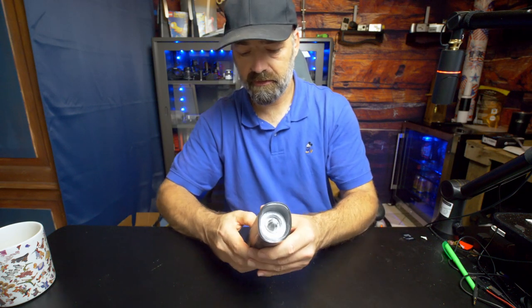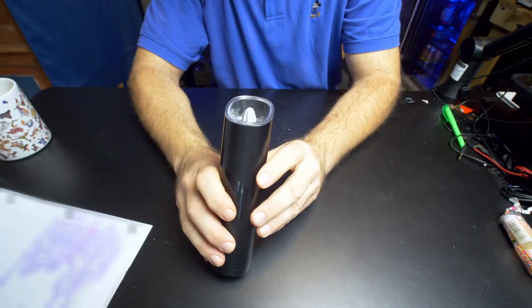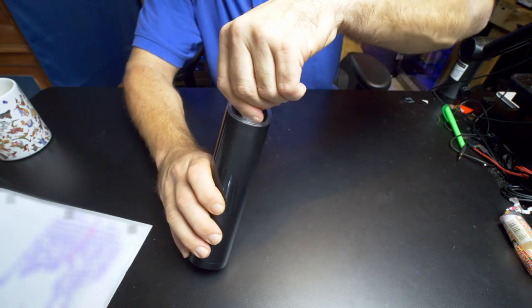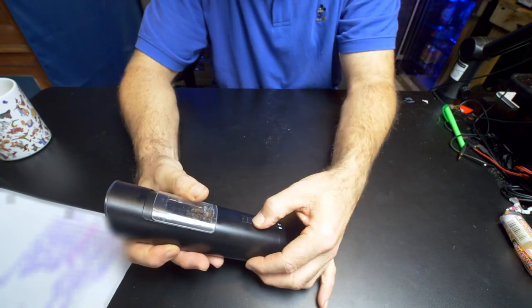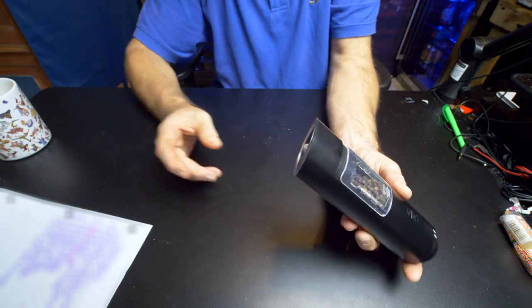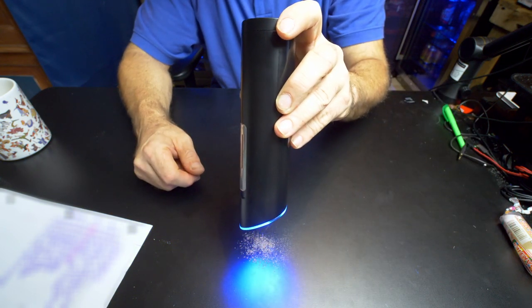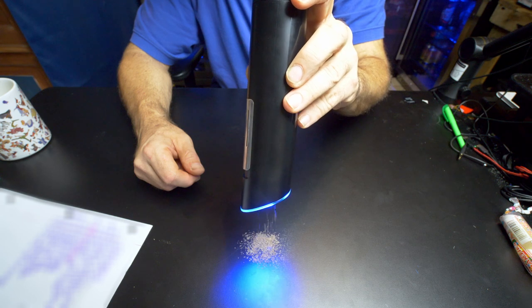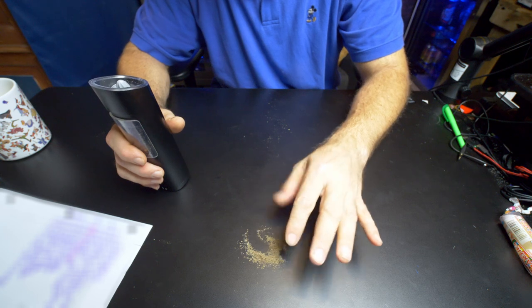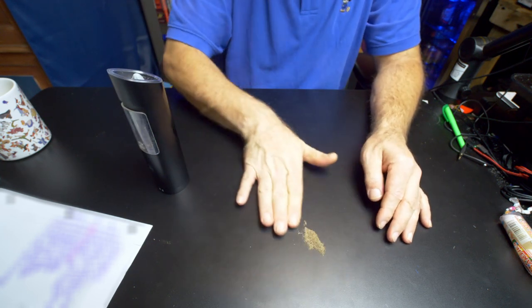For a quick demonstration, we're going to tilt the camera down and test this out to find out how the different grits are. Right now we should be on the finer grit. I'm just going to simply turn this machine on. This is the fine grind — and how cool is that. Now we're just going to slide that over; this is just regular black pepper.